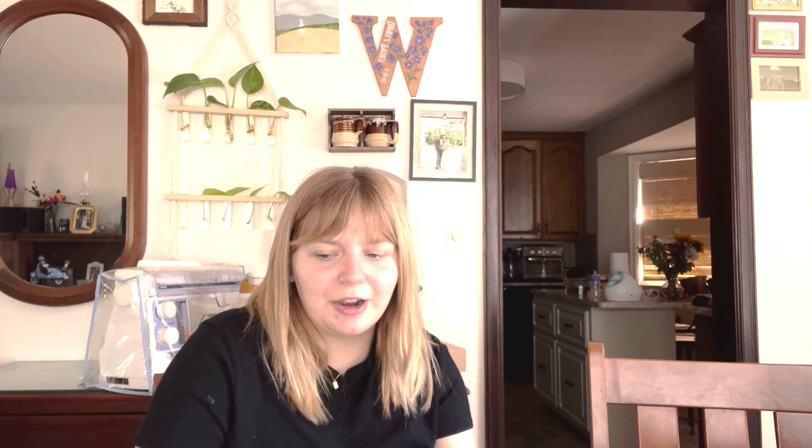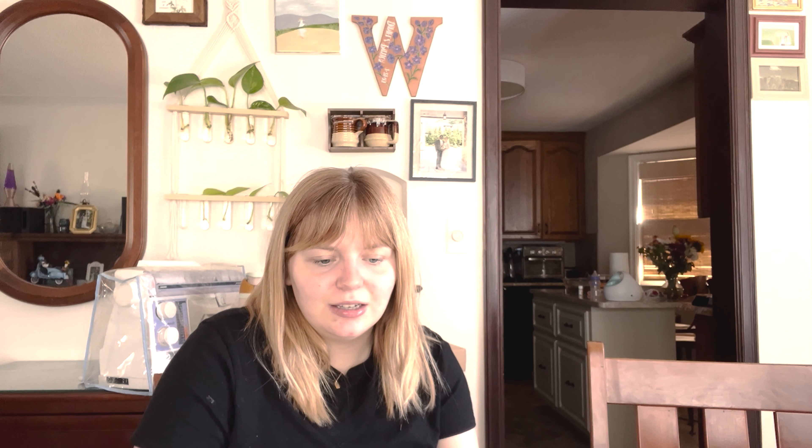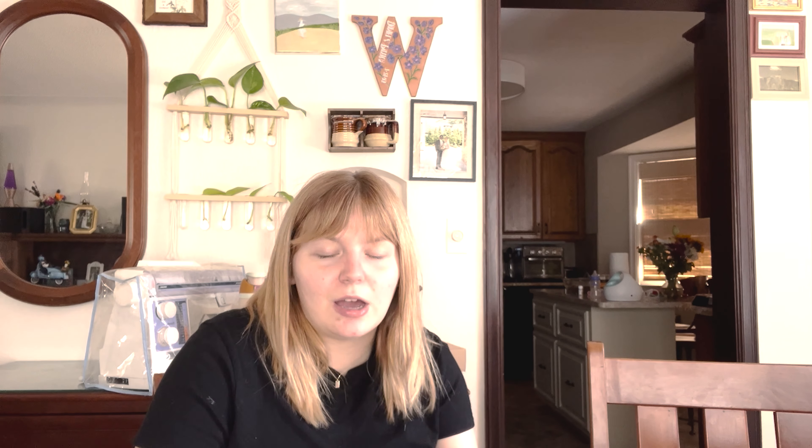I just found another different pattern by Trust the Mojo that is kind of pretty — it's called the Darjeeling Blouse. But the thing is, with blouses or t-shirts, I don't want to make one out of mohair because it sounds like a sweaty mess. I'm a sweaty gal — if I'm breathing, I'm sweating basically. I run hot, and then post having a baby, hormones are crazy.